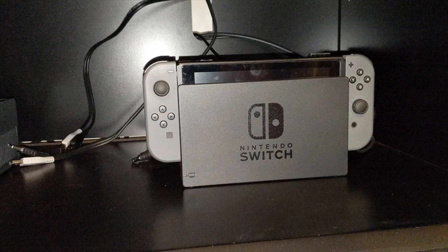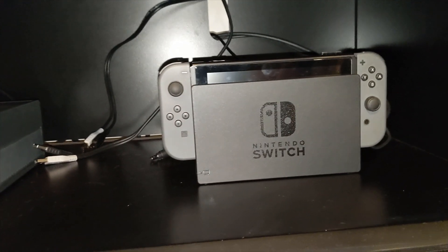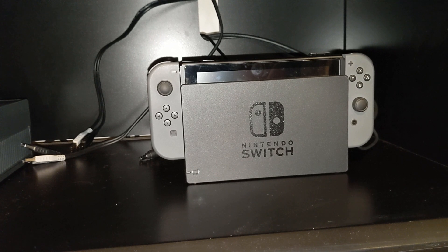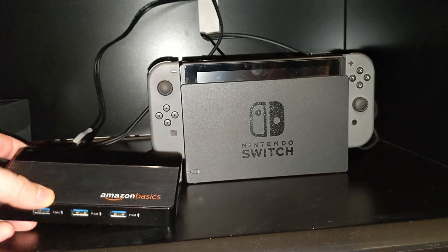Now that I have everything unboxed, it's time to plug everything into the Nintendo Switch. I plan on plugging the hub into the dock ports so that anytime I decide to dock my Nintendo Switch, it'll have full access to the hub without having to mess around with any wires, and all the docks can be plugged in. I also plan to use the standalone power so that any peripherals that need charging on the docks can do so without the Nintendo Switch being on.